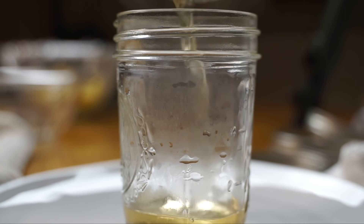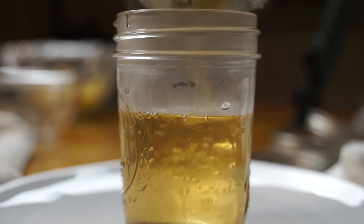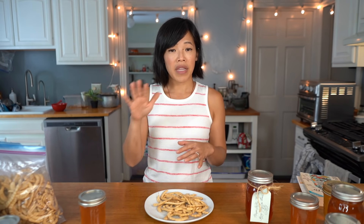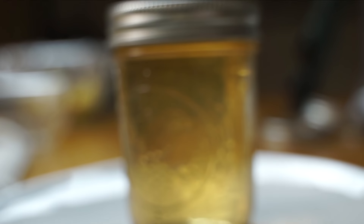While the jelly is hot, place it into your sterilized jars using a big ladle. Carefully spoon it in and leave a quarter inch of headspace at the top. Take a clean damp washcloth and wipe off the rim of the glass, place your hot lid on top, then secure it with a ring. You should get five jars of mesquite jelly.